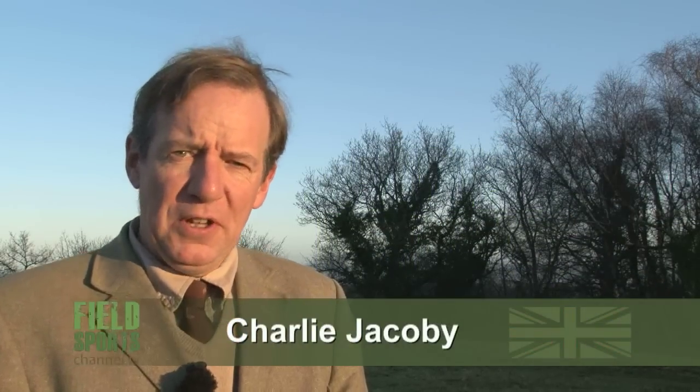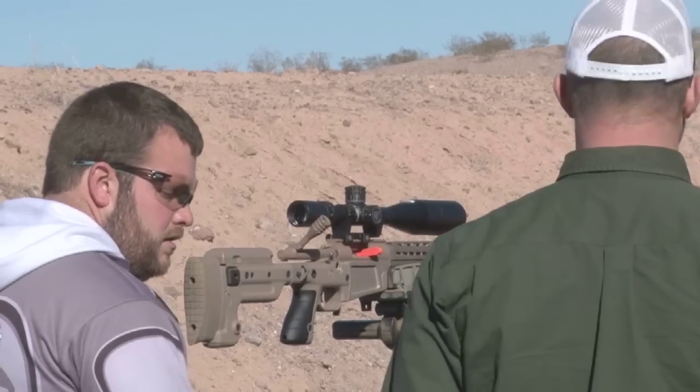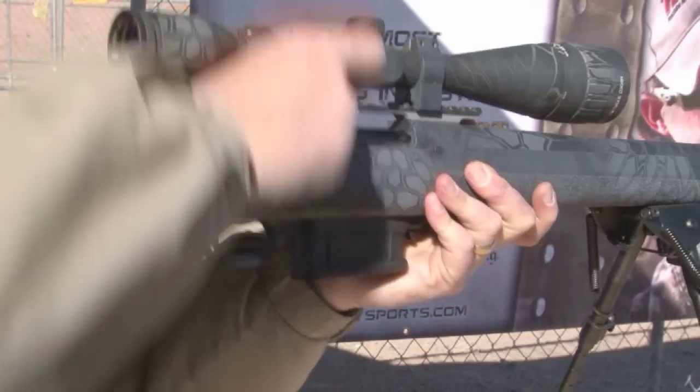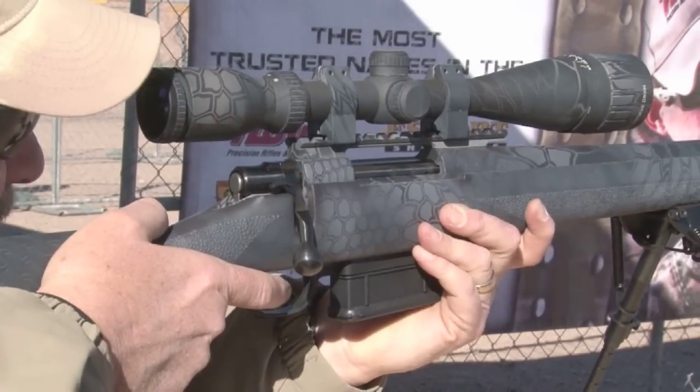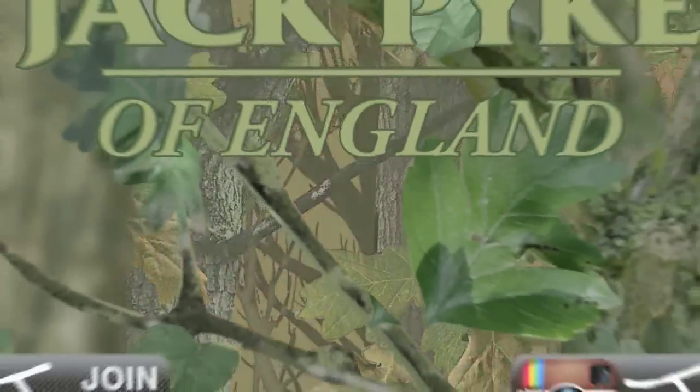Welcome to Fieldsports Britain. Coming up: shooting machine guns in the desert. I'm off to Las Vegas to the SHOT Show, the biggest expo of hunting kit in the world. We've got News Stump, we've got Hunting YouTube. First, Roy visibly ages trying to shoot a squirrel.